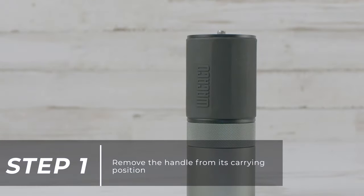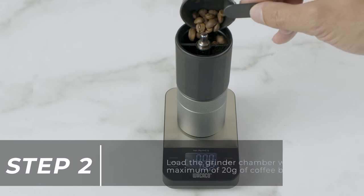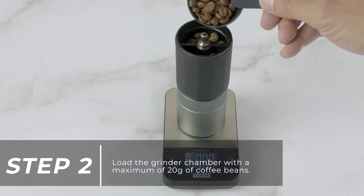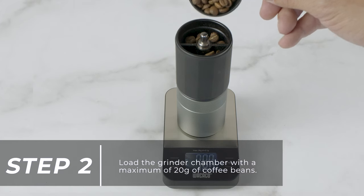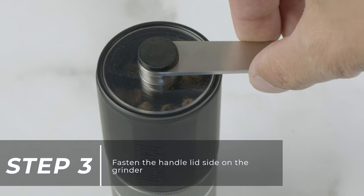Remove the handle from its carrying position. Load the grinder chamber with a maximum of 20 grams of coffee beans. Fasten the handle lid side on the grinder.